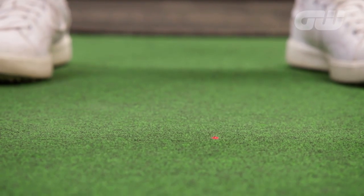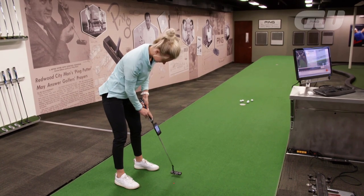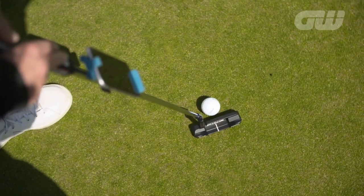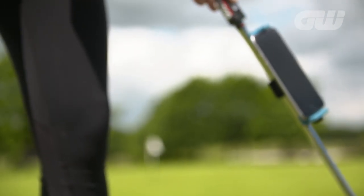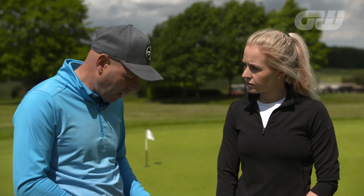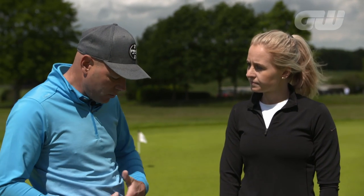In Scottsdale, I was fitted for this Ping Anser, and you're just going to confirm it with iPing, is that right? Yes, we've got the iPing app — it measures a few key variables in your stroke to give us information on how we want to set your putter up and the type of putter you need. It will measure things like face rotation, the speed of your stroke, and how much shaft lean you have, which is very important to deciding exactly how much loft you need on the putter. That putter is currently set to our standard of around three degrees, and it will measure shaft lean to see how you deliver the club at impact so we can see exactly what you need.